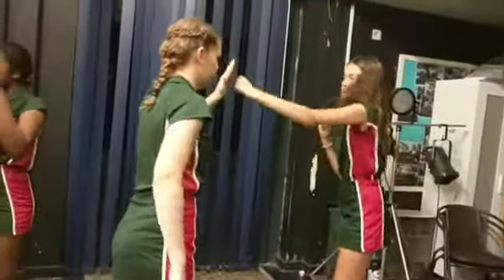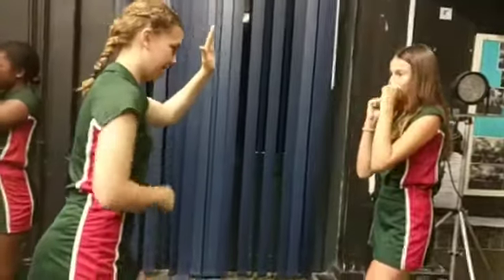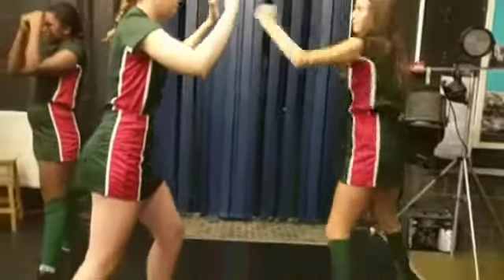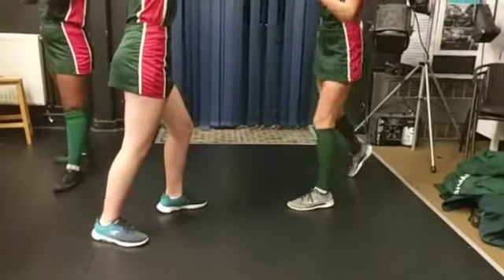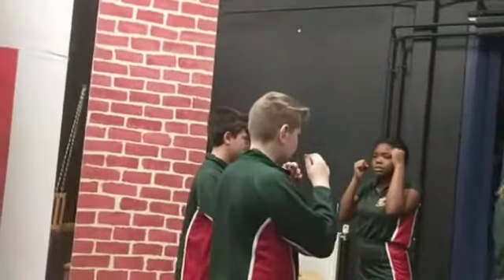Watch where that left hand's going after it comes back on the one-two. Good stances, good twists. Watch the hands in front of the face, guys — that's it.